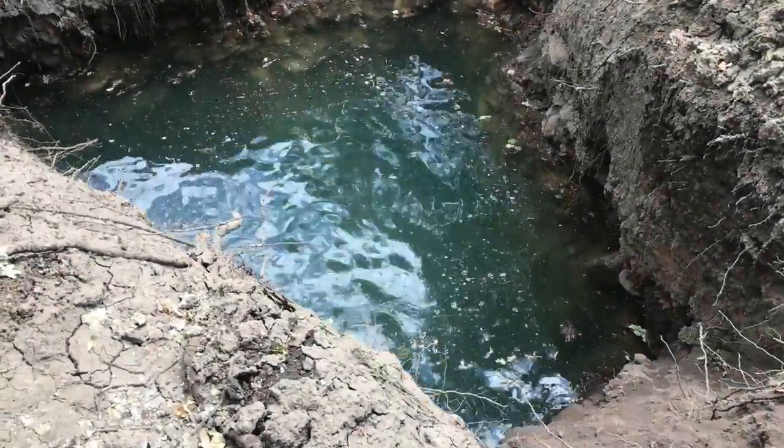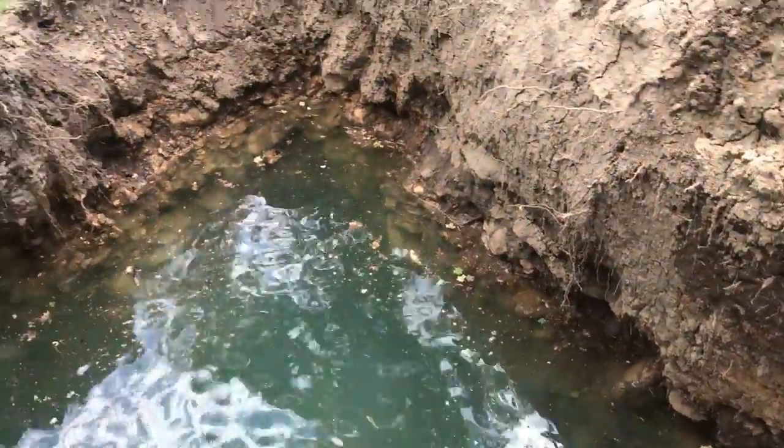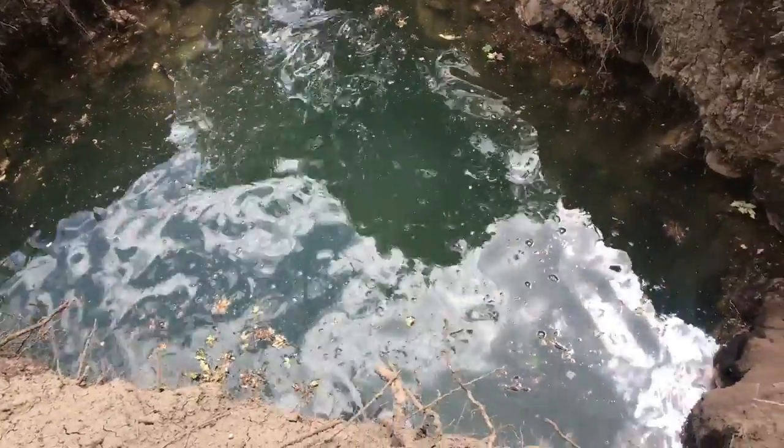My goal for this next week is to get focused on the well. I'm going to rough the plumbing in, get it inspected, and get the concrete poured, and then get seriously focused on getting water up the hill.